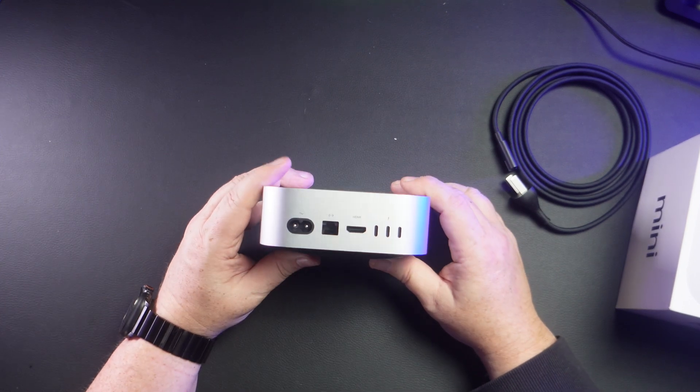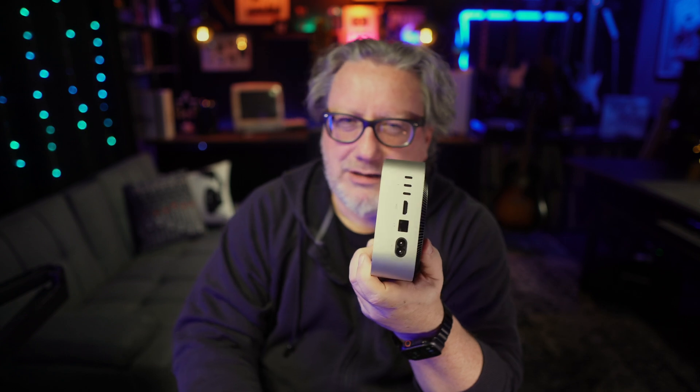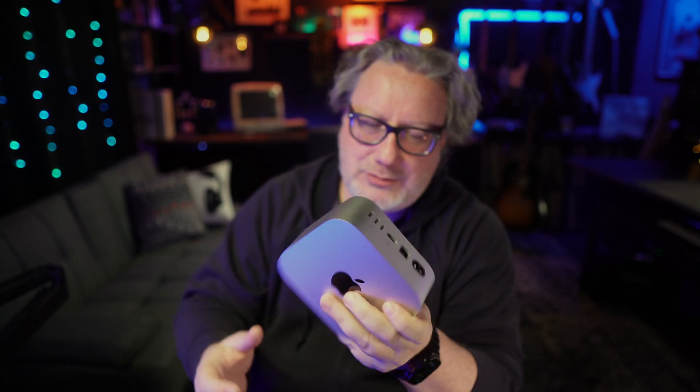Now, I have bemoaned the lack of a USB-A port or two here and been told that I'm an old man who needs to shut up or buy an adapter. But the truth of the matter is I have lots and lots of USB-A devices, and I guess I'll just have to live that dongle life. I need to complain about something.